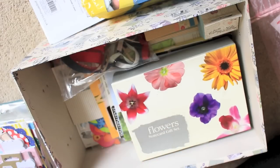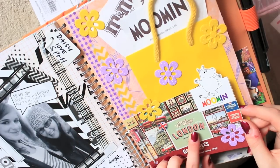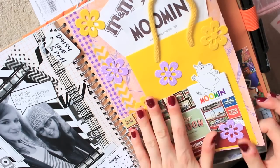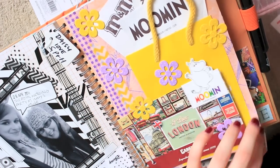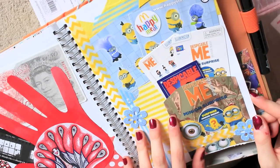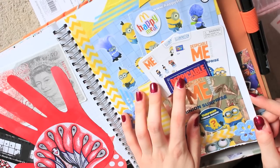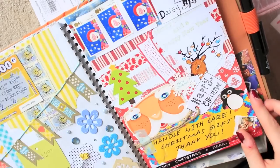When I go about Smashbooking — this is just me, you're welcome to do it however you want — sometimes I will theme my pages and date them. Other times all the things don't necessarily mean anything specific to me, but they just looked good together and work together on a page, and that is what I went for.